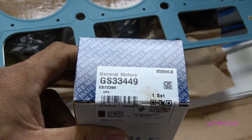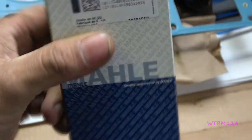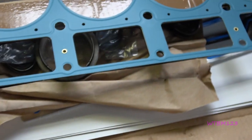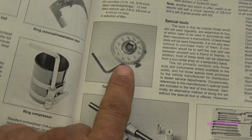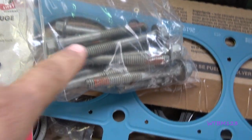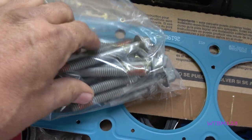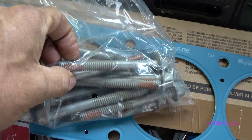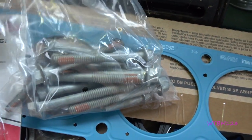The new head bolts are torque-to-yield, so these bolts are actually a one-time use and they stretch. A normal torque wrench doesn't always get it. Under special tools they show a torque angle gauge, because with these bolts you still torque it down with a torque wrench — you do it in three steps — and we're going to go to 22 foot-pounds with a traditional torque wrench.